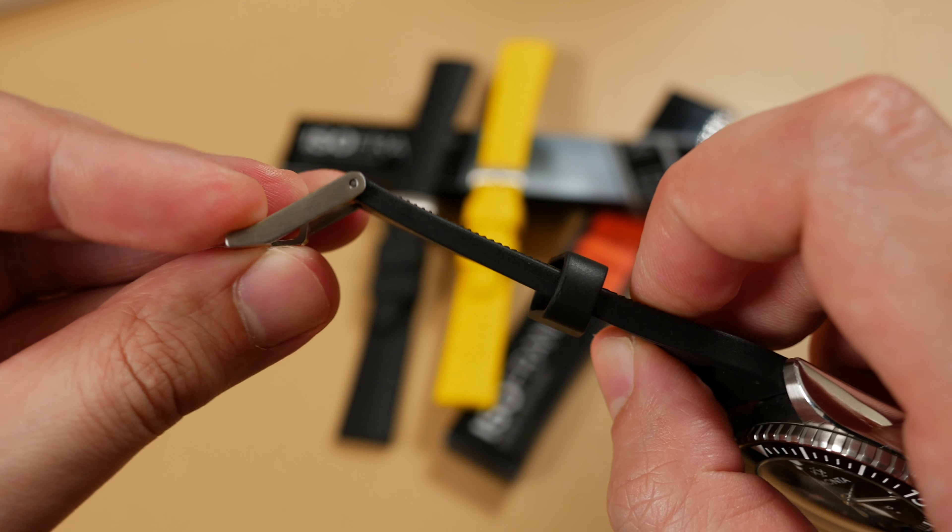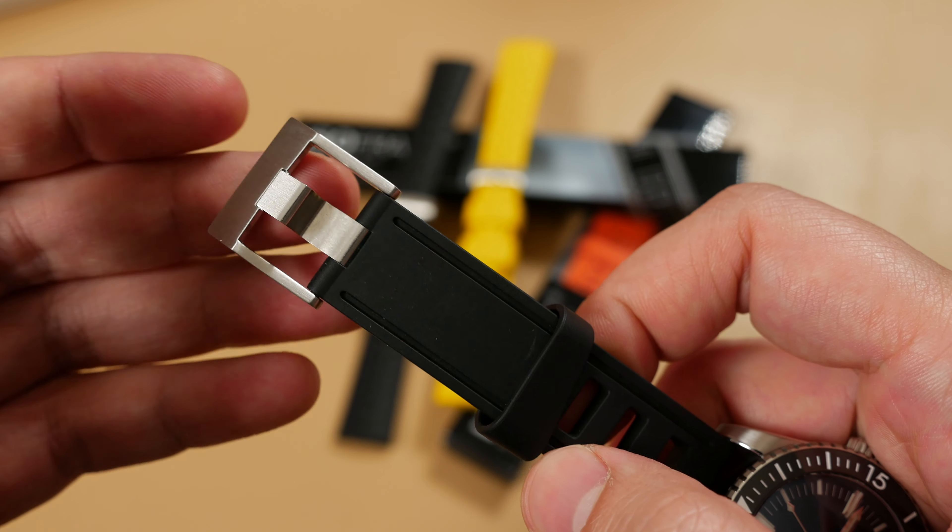Now before I get to my verdict, let's take a look at the ISOfrane and Tropic rubber strap on my seven and a quarter inch wrist.